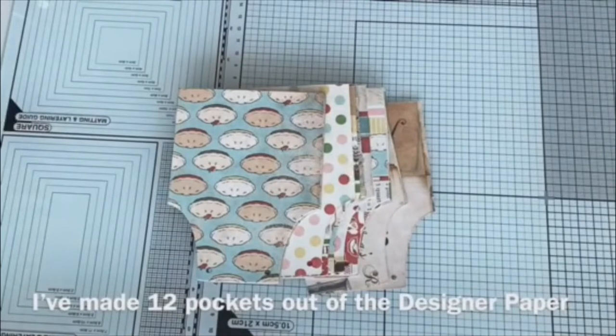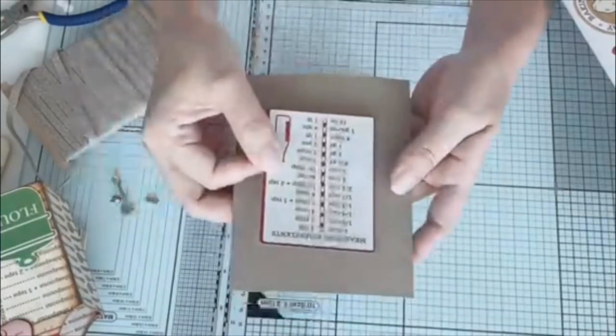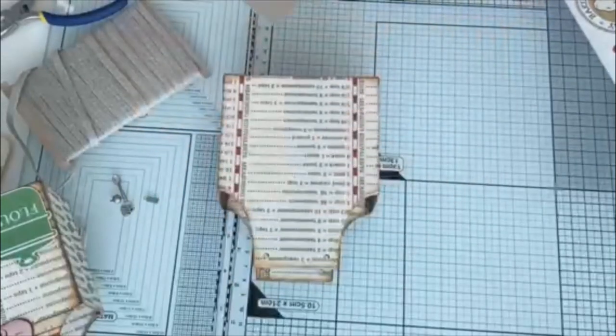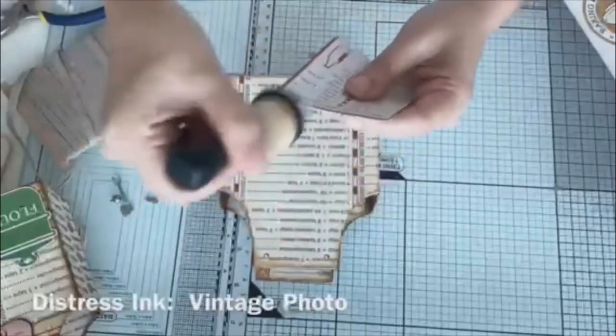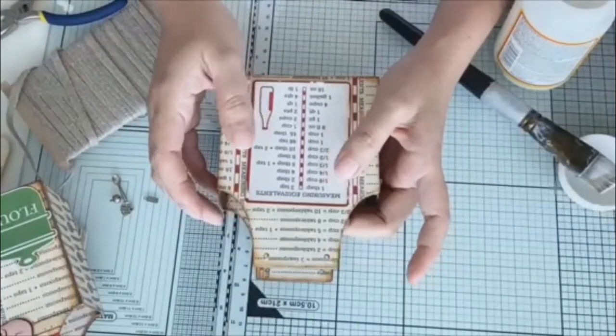I have made 12 pockets out of the designer paper. Here I'm just decorating the back of my apron box with a sticker from the collection, adhering it using Mod Podge.